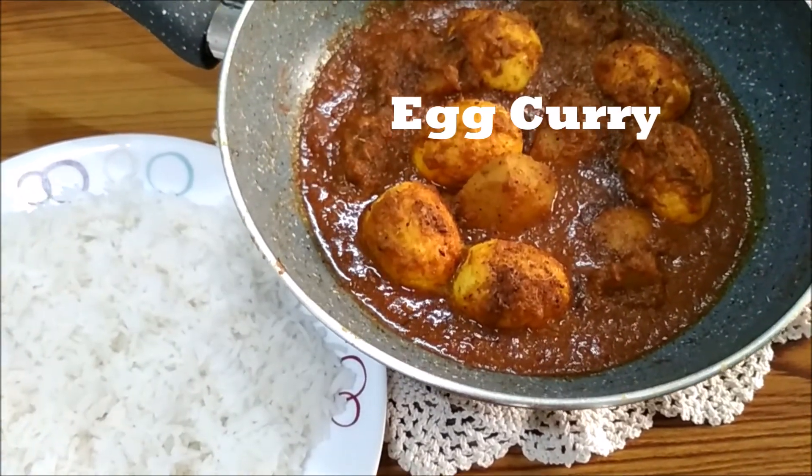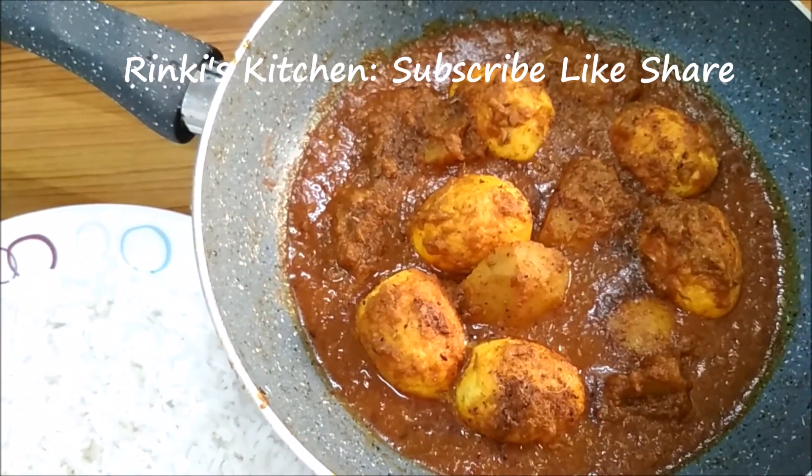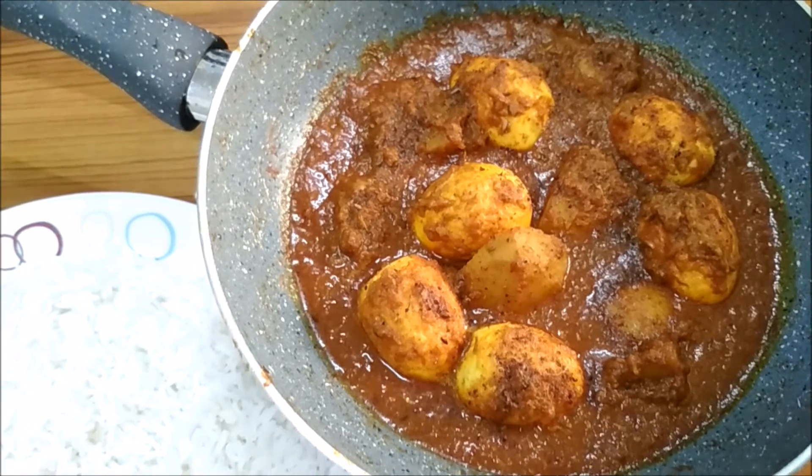The egg curry is ready and today I am serving it with rice. You may also serve it with a bread of your choice. Thanks for watching.